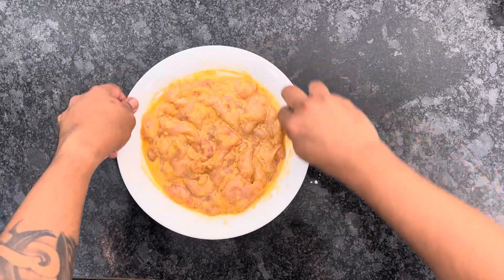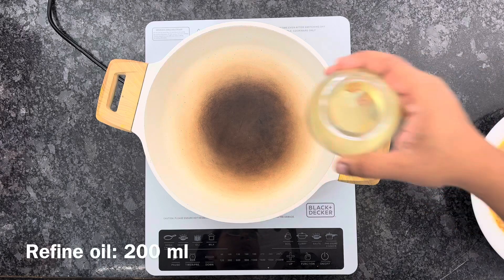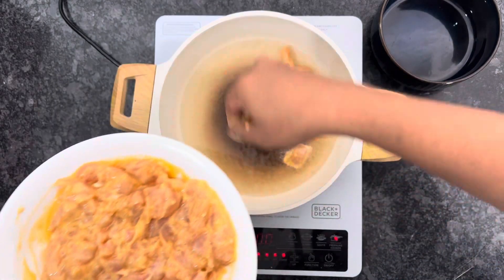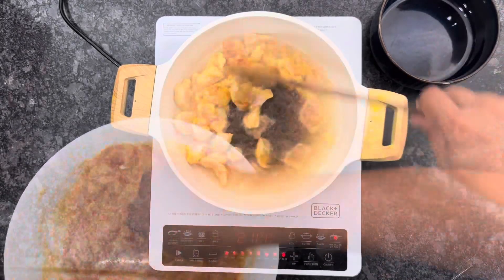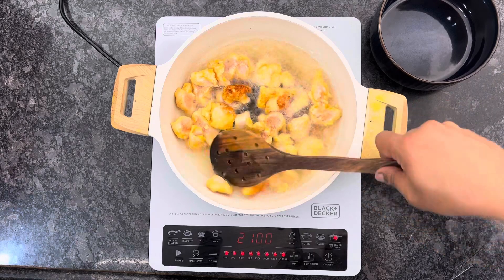Then we will clean the side because cleaning is important. Then we will add a pan, and add the chicken mixture — we have marinated it, not to fry it yet. Then we will add it in the pan on medium flame and fry it.